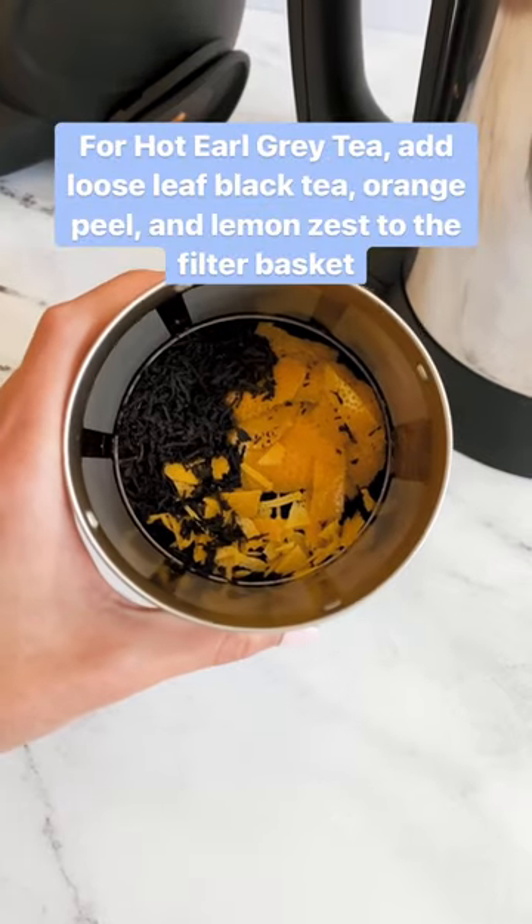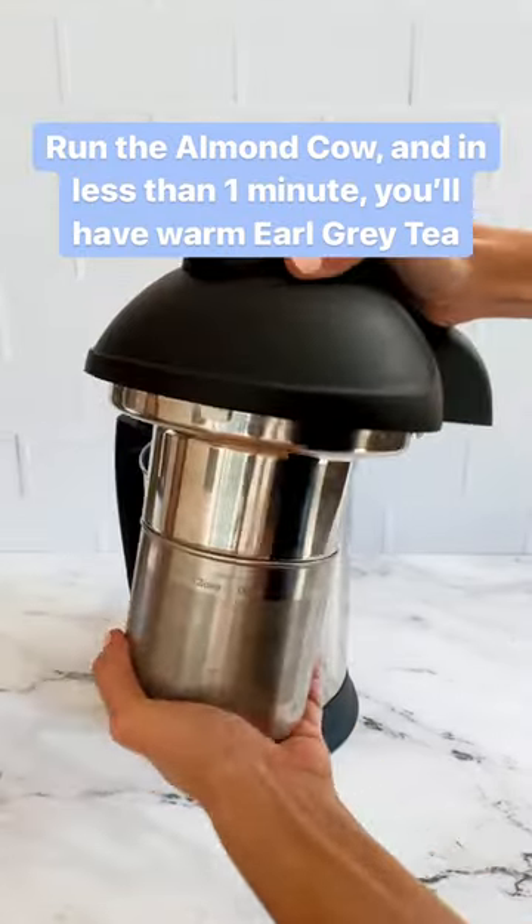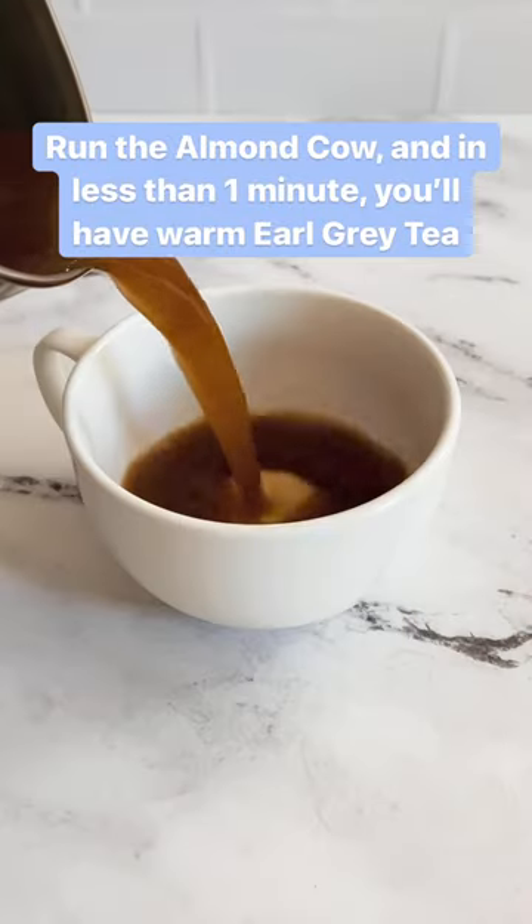For Earl Grey tea, add loose leaf black tea, orange peel, and lemon zest to the filter basket, and add warm water to the base. Run the Almond Cow and in less than one minute you'll have warm Earl Grey tea.